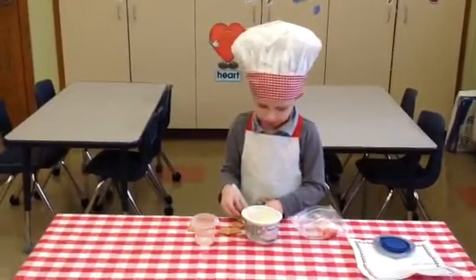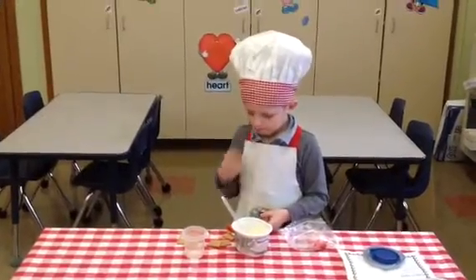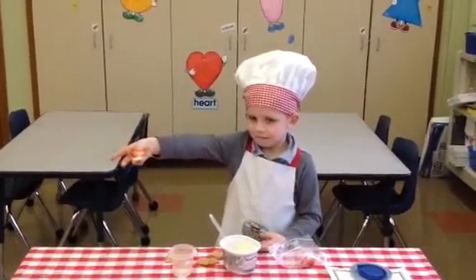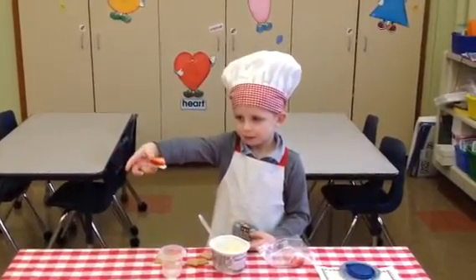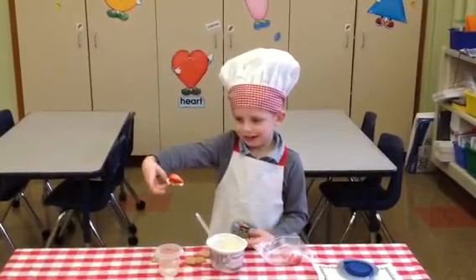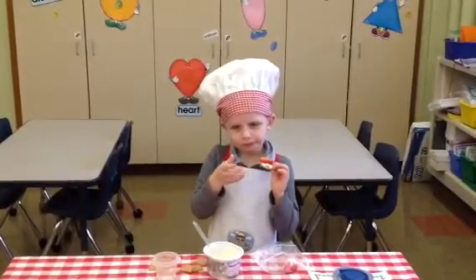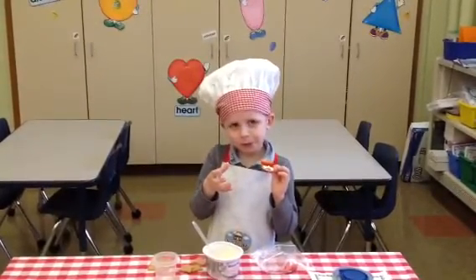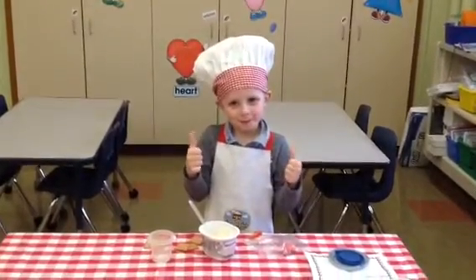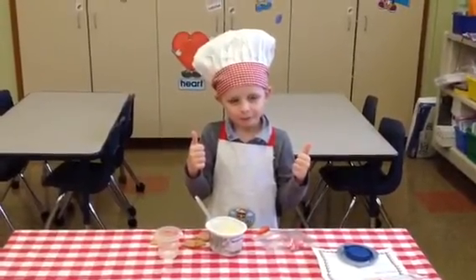You put a strawberry on. A real strawberry? Yes. Can you hold it up so your friends can see? Wow. And is that it? Yeah. What's next? You eat it. Can you show us if it's good or not? What do you think? Oh, yes — two thumbs up! Let's give Chef Henry a big round of applause. Awesome, Henry!